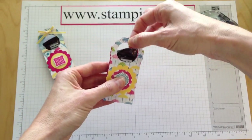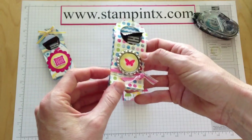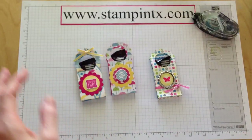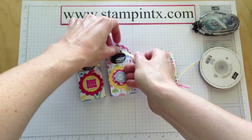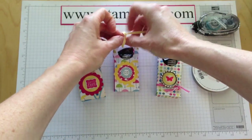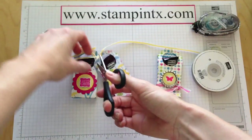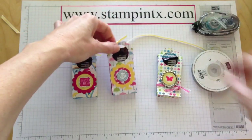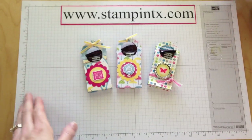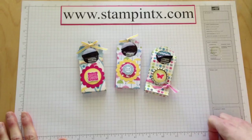If you want, you can put a little adhesive on the top to hold it together, or tie some ribbon around it like I did on this one, or even put a little bow on top. I was thinking even doing something like this, where you just run the ribbon through and tie a knot, and that kind of holds the whole thing together. So just another fun, cute way to create a little treat for someone special. Thanks so much for watching, and for more project ideas be sure to visit my website, StampinTx.com.